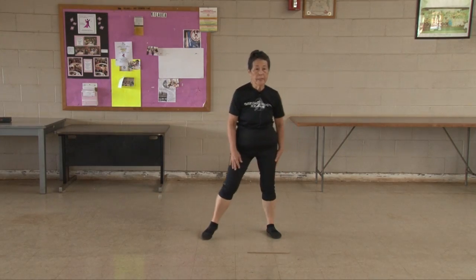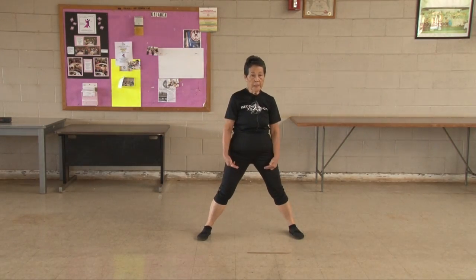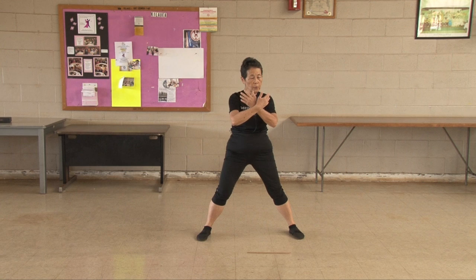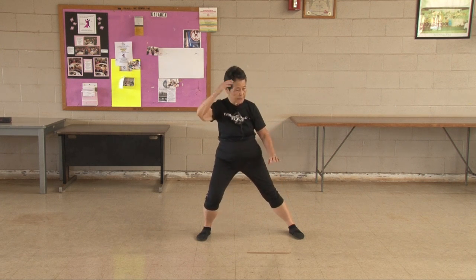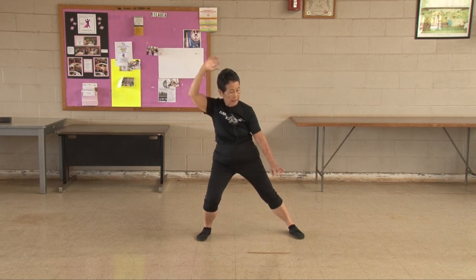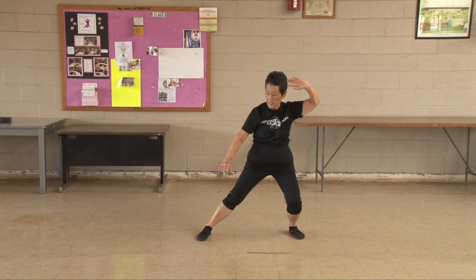This next one is called Heisman. Our feet are parallel, they're apart. We're going to use a cross at our wrist and we're going to move to one side and sit on that side, just like the Heisman Trophy winner. One, two, three, four, five, six, seven, eight, nine, ten. Shift your weight, sit on that side.